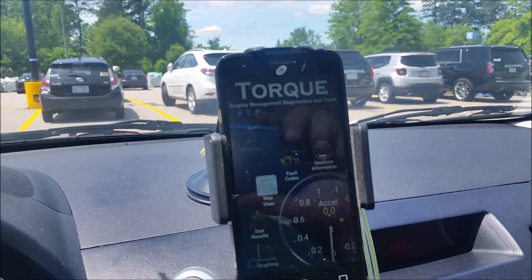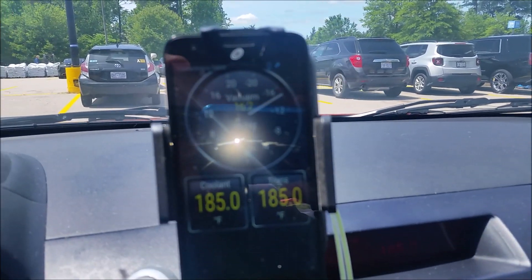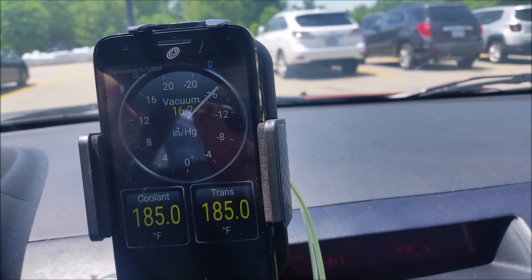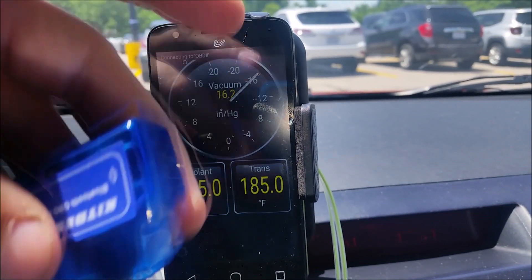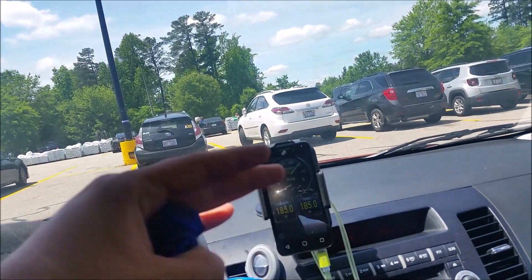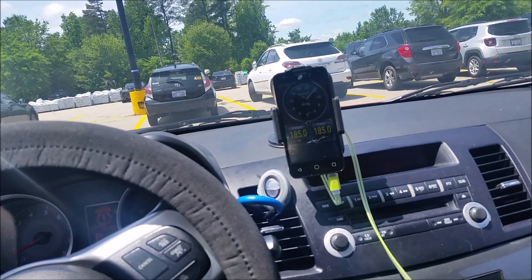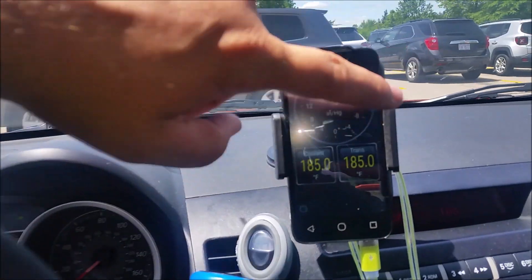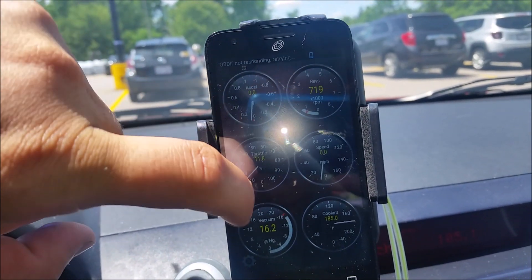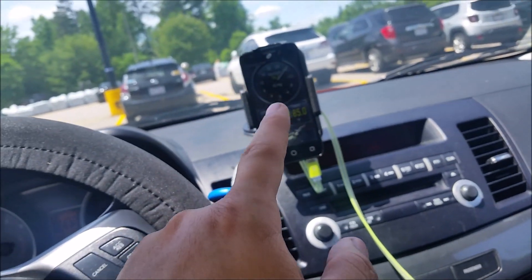The last thing you will need is the Torque application. It's an app that runs on Android phones and gives you gauges — there's a vacuum gauge, and once I plug this in it'll be able to read the values off the car and show if the car's in vacuum or boost. It can also show check engine lights, clear codes, and all kinds of other gauges. You can customize this any way you want — it's a really cool application. They have a free version so you can download and try it out first.